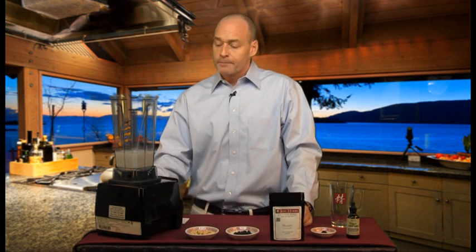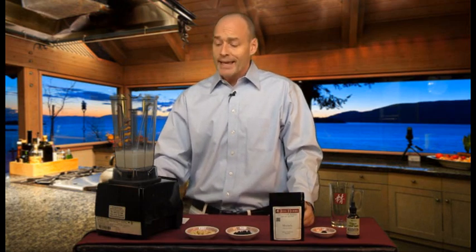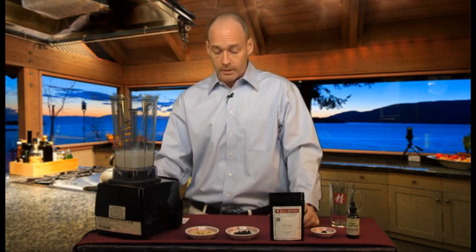We start off with 12 ounces of your favorite nut milk. Today I'm going with coconut milk and I like to heat it to about 160-170 degrees. It's warm enough that you can drink it right away, and when you have the warmth of the coconut milk and the nutrients it really helps the body absorb it a lot more quickly and more efficiently — and that's what's really critical.